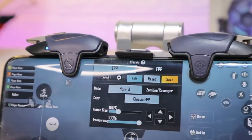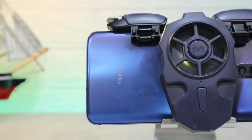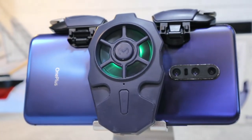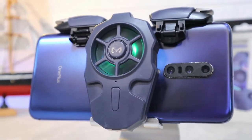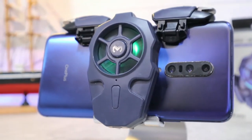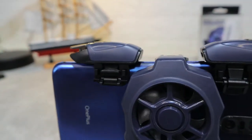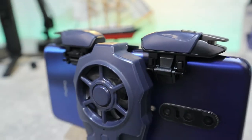Hello everyone and welcome back to our channel. Today we're going to unbox the brand new AK03 gaming controller. You can see that this gaming controller is in three pieces — we will see how they work, how they can detach or attach, and how to use them.